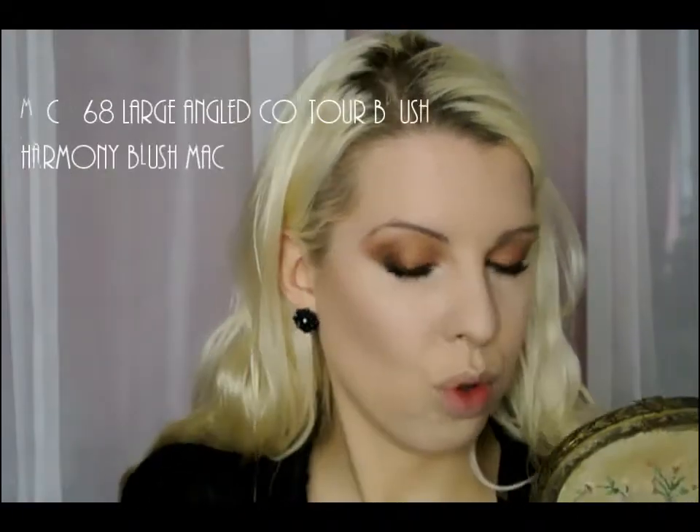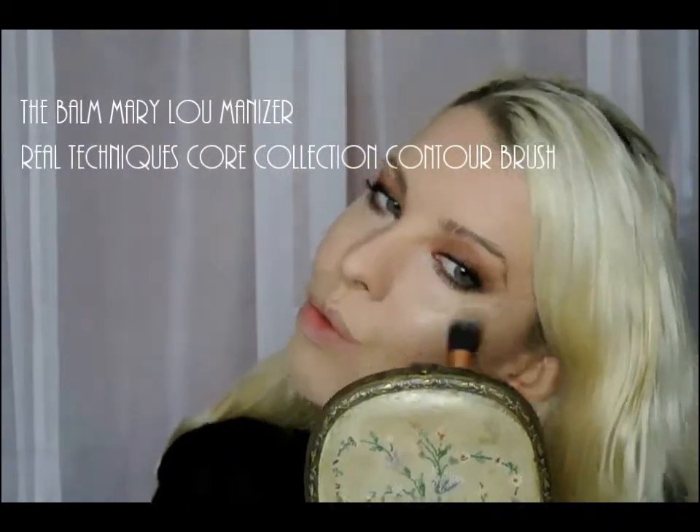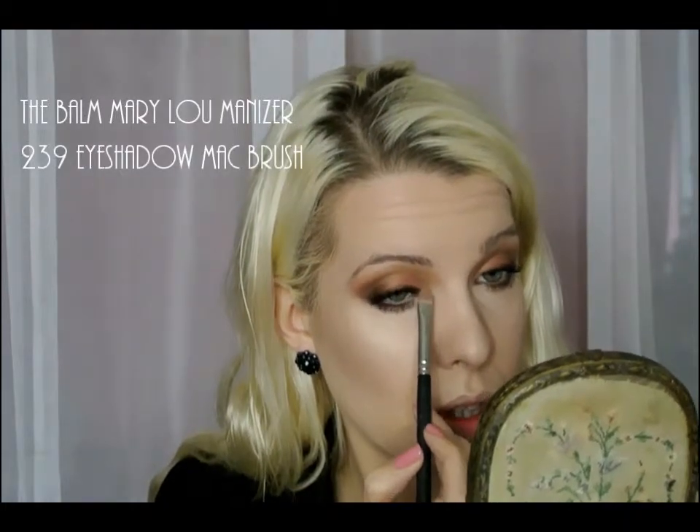Contouring with Harmony Blush from MAC and the 168 Contour Brush, and then highlighting with the Mary Lou Manizer Highlighter and a Real Techniques brush. Then really brightening the inside of the eye with that same face highlighter, the Mary Lou from The Balm.